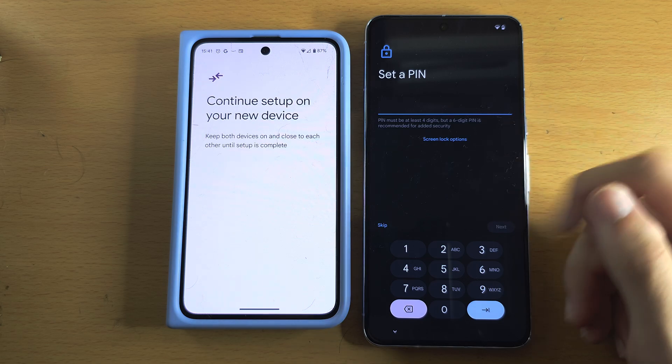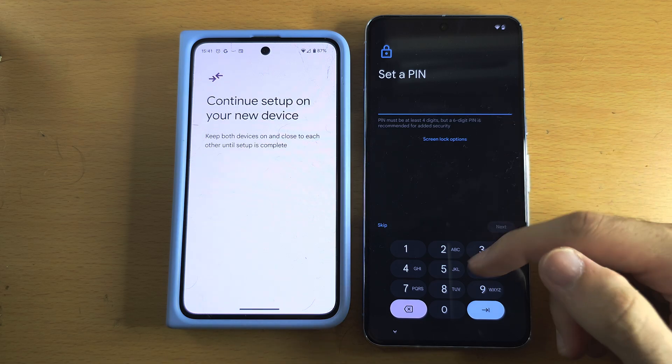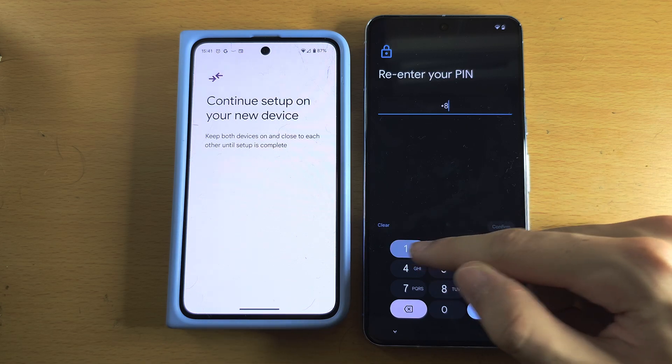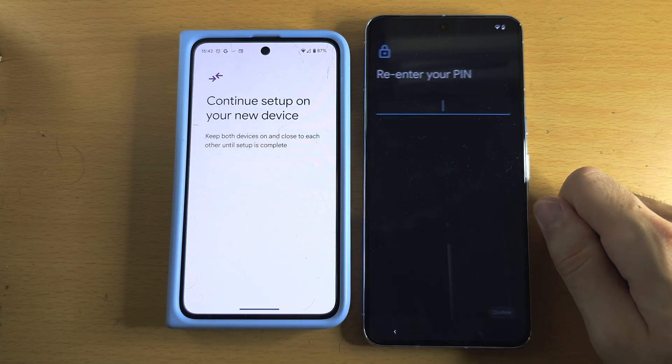Next it's going to ask us to set a PIN — this is recommended. Enter in a PIN and then verify the PIN.